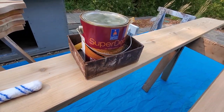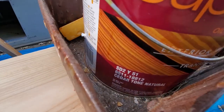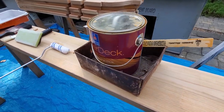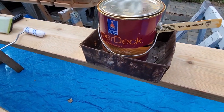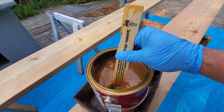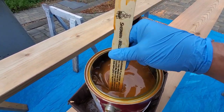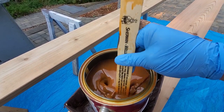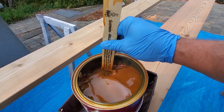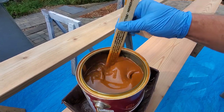The stain we're going to use is Super Deck by Sherwin-Williams, and it is a cedar tone. A trick for keeping drips contained: throw your can in a box. When you get down to stirring the stuff, especially if it's sat for a while, make sure you're down there scraping off the bottom. Some stains - if you don't get all the pigment off the bottom - you end up staining and the result is a lot lighter than the sample on the can. So get in there really good and then stir it all in.